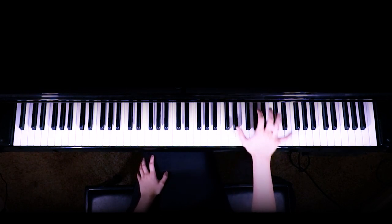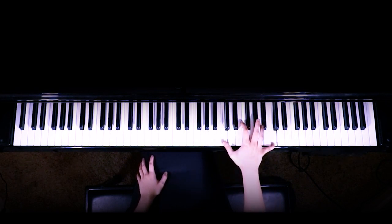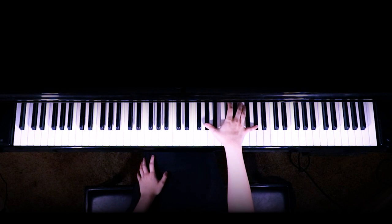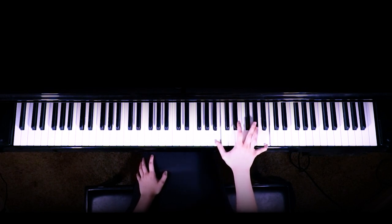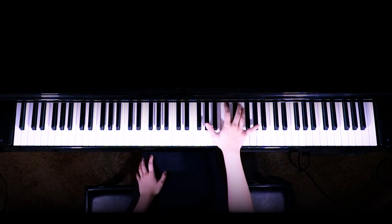So again, it's going to go like this. Next little part is going to start on G sharp, down to F sharp, back to G sharp, up to B, and then switch between the two again. Then you're going to do that same thing again, starting on G sharp.